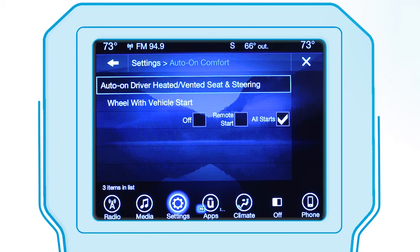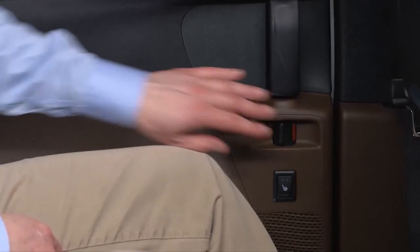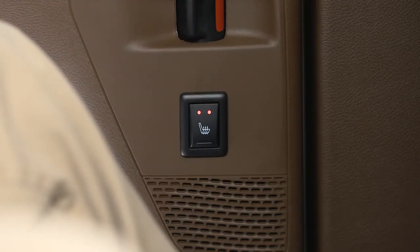These features will stay on through the duration of Remote Start. Second-row heated seat switches are located in the sliding side door handle trim panels and function the same as the front switches.